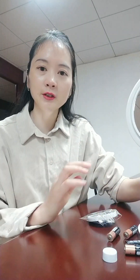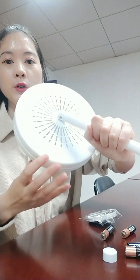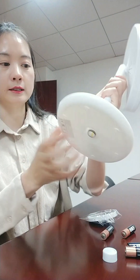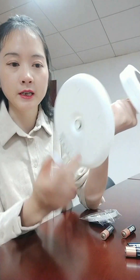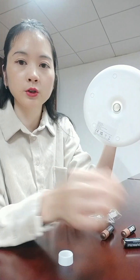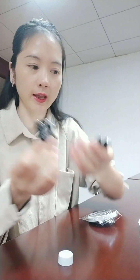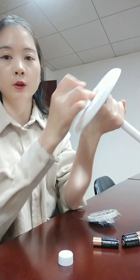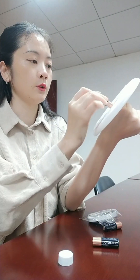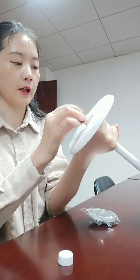Now here I will introduce the LED mirror with fan to you. First I will tell you the power of this mirror. When you combine the base to it, there is an empty hole. We totally use about four sections of dry battery. Let me put them in the hole — one, two, three, and four.